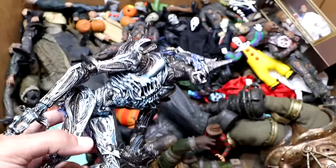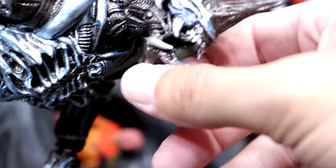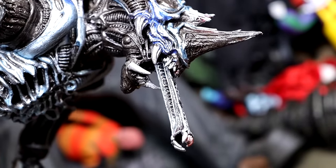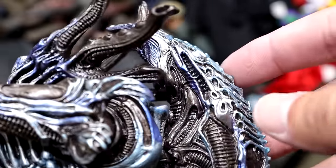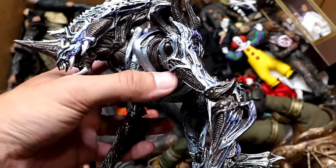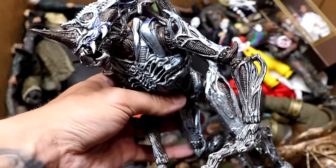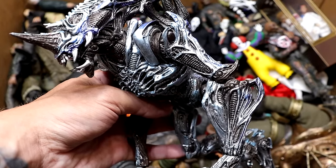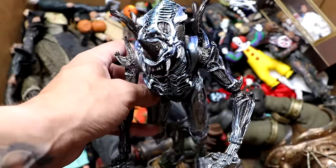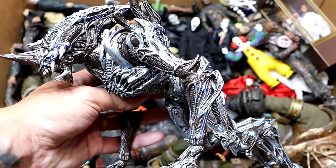Next up is Alien — I don't know which alien this is specifically, but this is a beast of a figure. His mouth opens and then he has another alien mouth monster thing that comes out of his mouth — just so awesome that NECA was able to put that in there. He's got the horn and the head sculpt looks crazy. These figures are massive — probably 10 to 12 inches tall. You got to have at least one alien and one Predator in the collection.